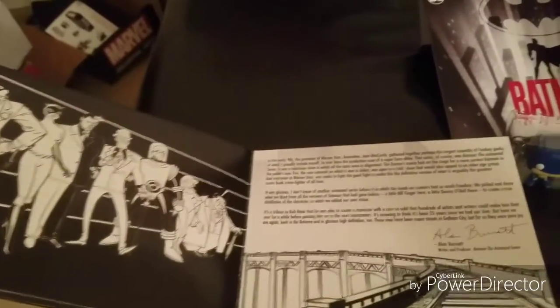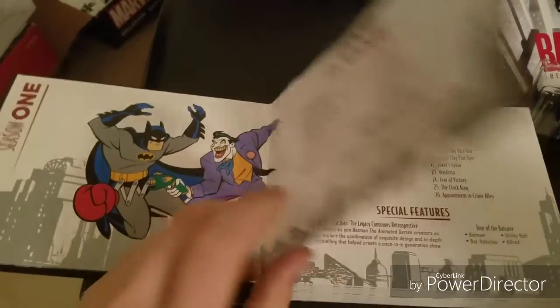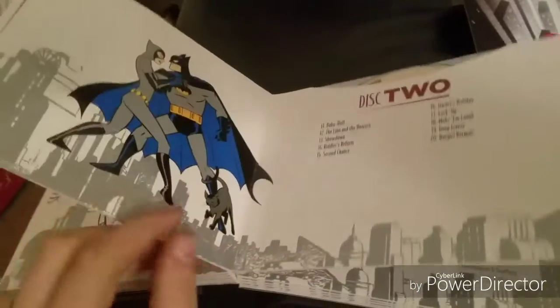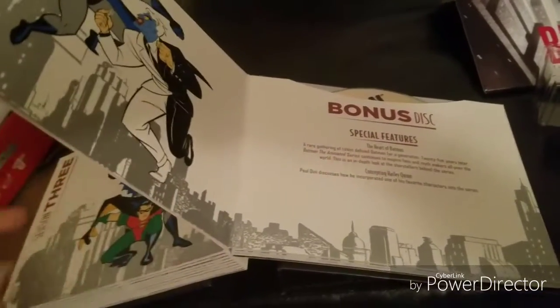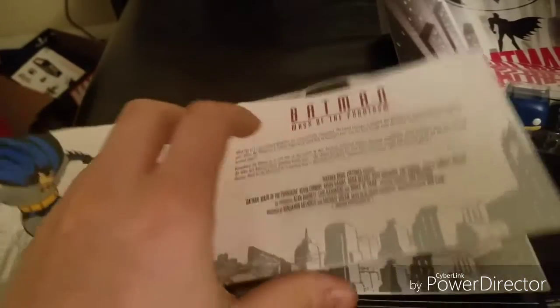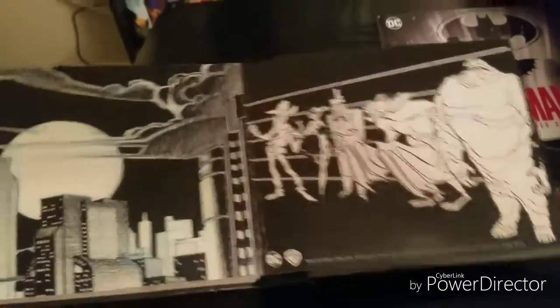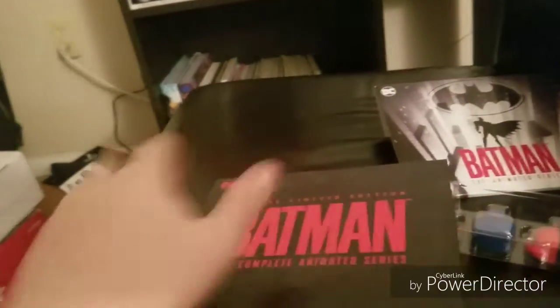If we look at this, you can see it starts out with a history and a description about the series itself. You go through: Disc One, Disc Two — all Season One; Disc Three, Disc Four with good artwork on the sides; Disc Five; then Season Two Disc One and Disc Two. This is the complete series — Season Three Disc One, Season Three Disc Two — plus a bonus disc, Mask of the Phantasm, and Batman and Mr. Freeze: Sub-Zero with special features. Great artwork to finish it off. That is a nice, complete set.